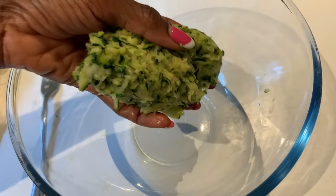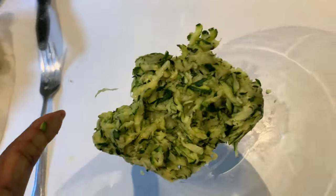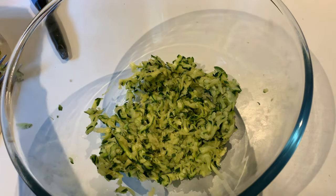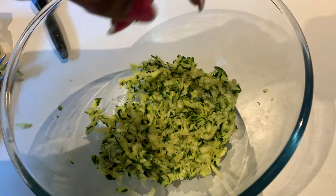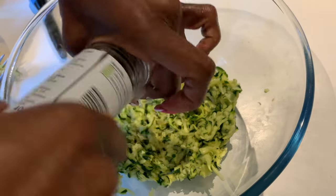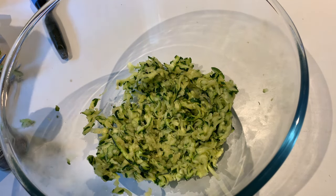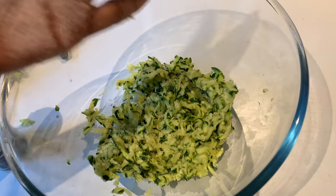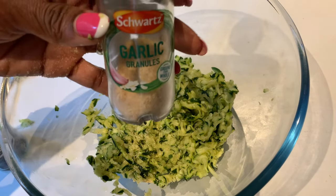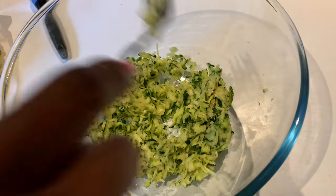Once you've done that, put this in a bowl and we're going to season our courgettes. I started by putting in some salt, then some black pepper, and I added some garlic granules. You can season this as much as you like with all your favourite seasonings, as long as it's nice and tasty. I'm also going to add a little bit of cayenne pepper.